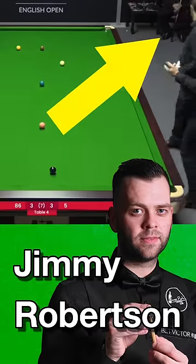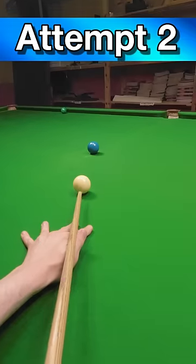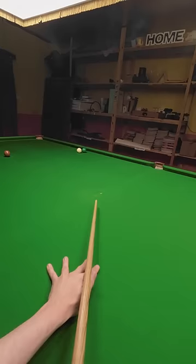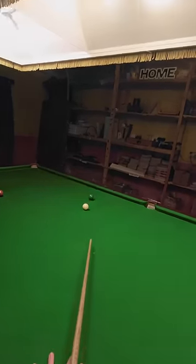But the audience clearly don't care for the shot. So his opponent Alan Taylor starts clapping and points out that nobody else is. And just to prove how difficult the shot really is, I'm having a go at it.